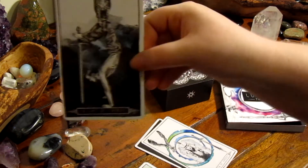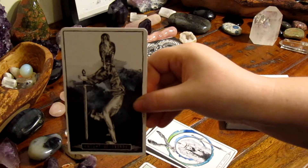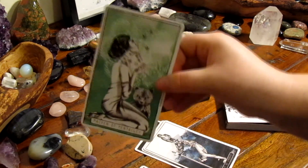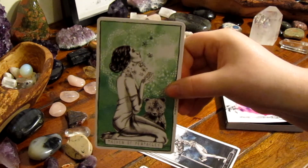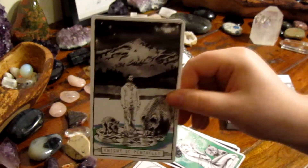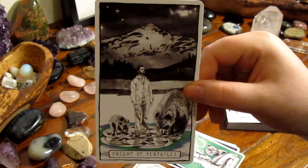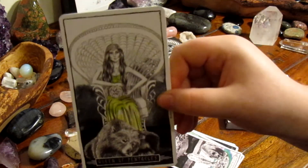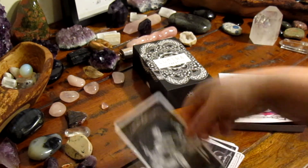There is just a whole different feel to this deck. Each card does have a very thin border and I really like this — it helps to frame each card without being intrusive on the imagery. At the bottom of each card is the name, and for those who aren't fully au fait with the meanings yet or don't read intuitively, they can move to the guidebook for a little help. This makes the deck great for beginners as well as experienced readers.